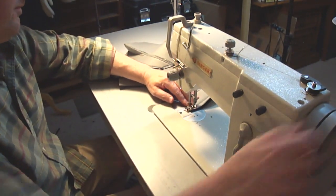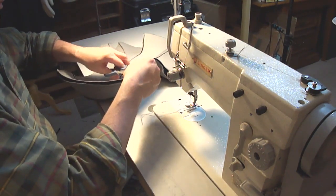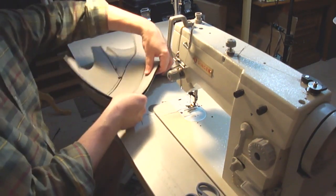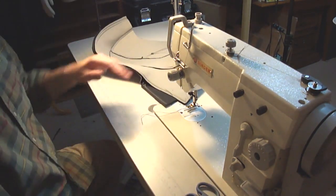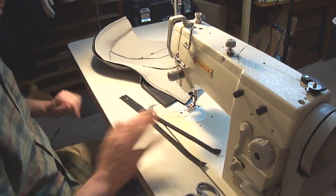At this point, what we're doing is sewing the top of the head together up to where the zipper is going to go in the back. Just measure your zipper, figure out how far up it comes, mark it, and then sew the top of the head from there.